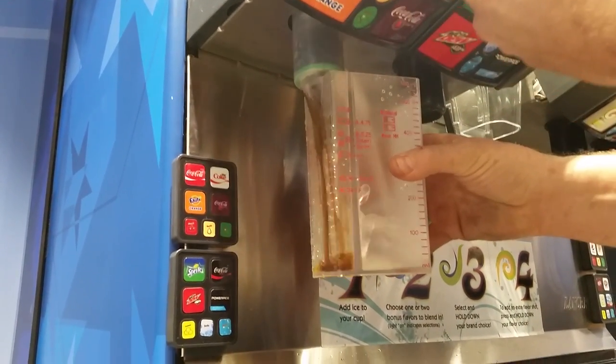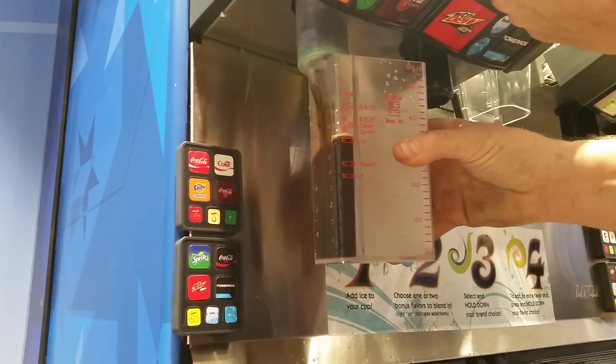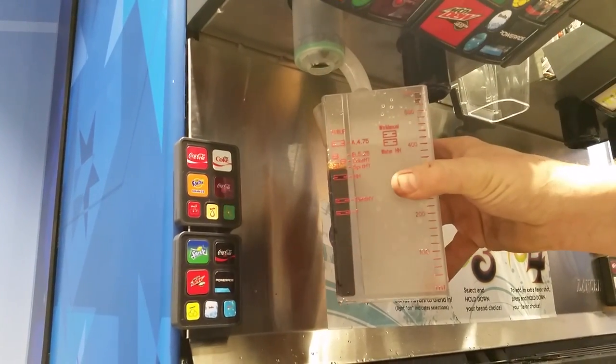We're going to push a valve. Fill it up 90%. That means it's not Brix-ing properly.